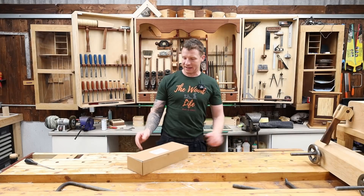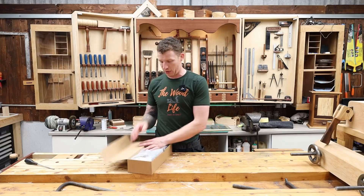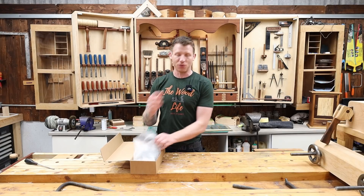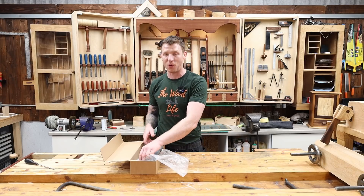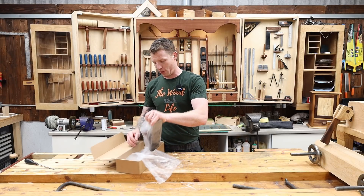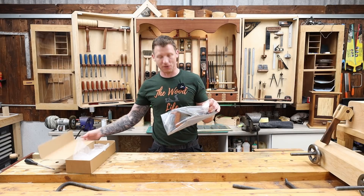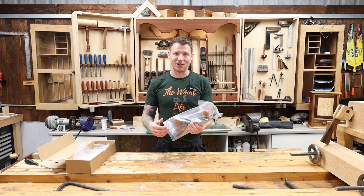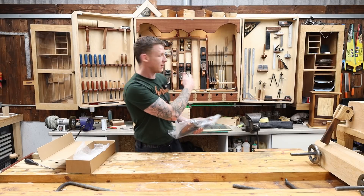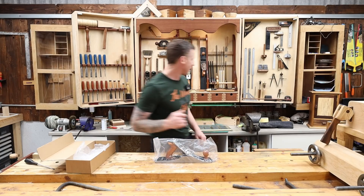Now, it doesn't matter which plane you buy — if it's new and out of the box it's going to require some setup. Some brands require a little bit of work, some require a lot. These Quangsheng ones from Workshop Heaven are made to British standards, so they require a little bit of setup but not much, and I've had little or no issues with them. Let's get this out of the wrapper.